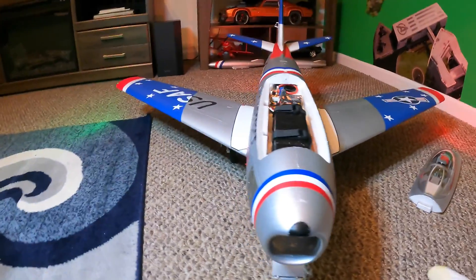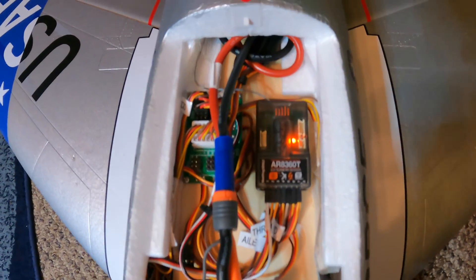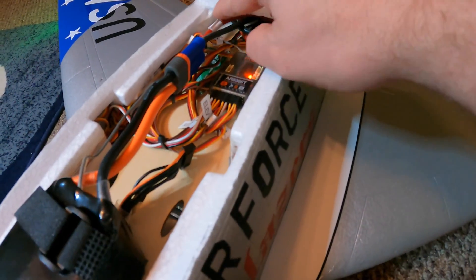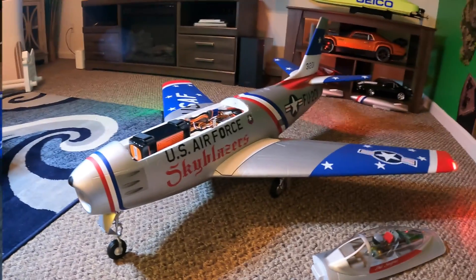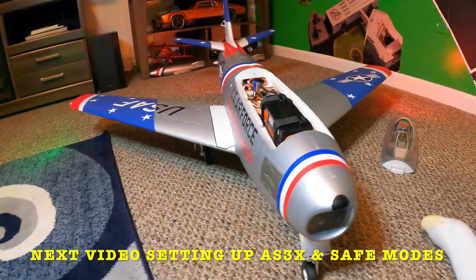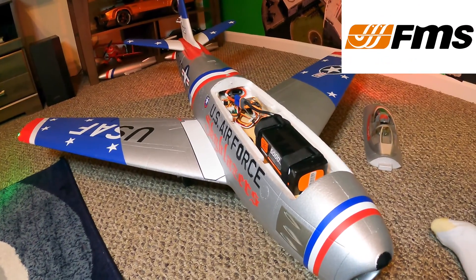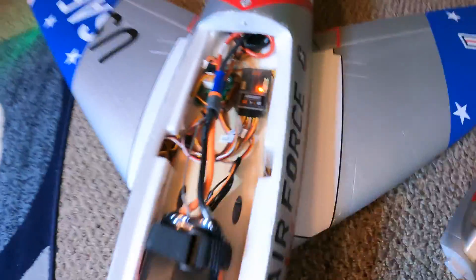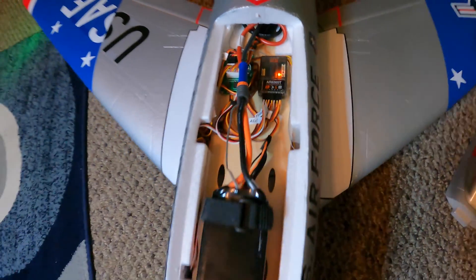Here's an overview of the plane with all the cable management tied up inside and the receiver. I put one antenna one way and one antenna the other way. Next, I'm going to do a video on how to set up AS3X and SAFE and forward programming of this FMS F-86 80mm plane, and we will do that with the AR-8360T in forward programming.